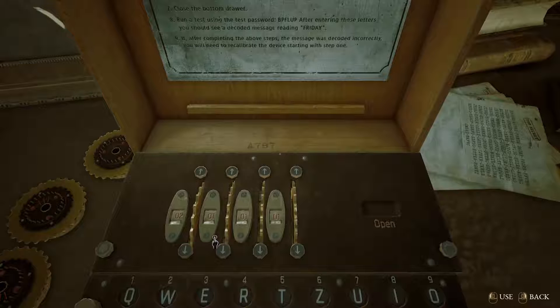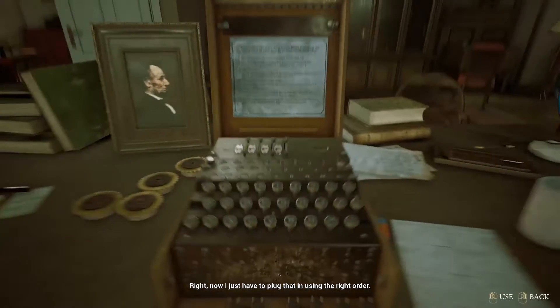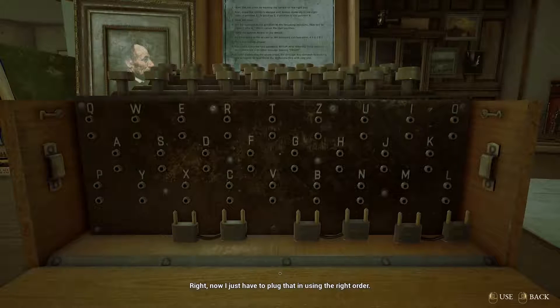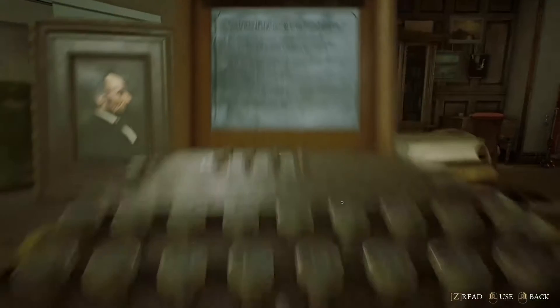2, 14, 6, 22. Piece of cake. Now for the last step — the wires at the bottom. I just have to plug that in using the right order: AF, GZ, RT.